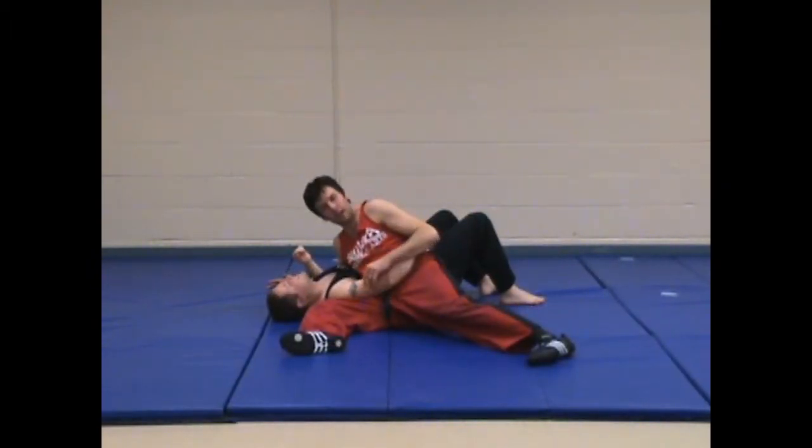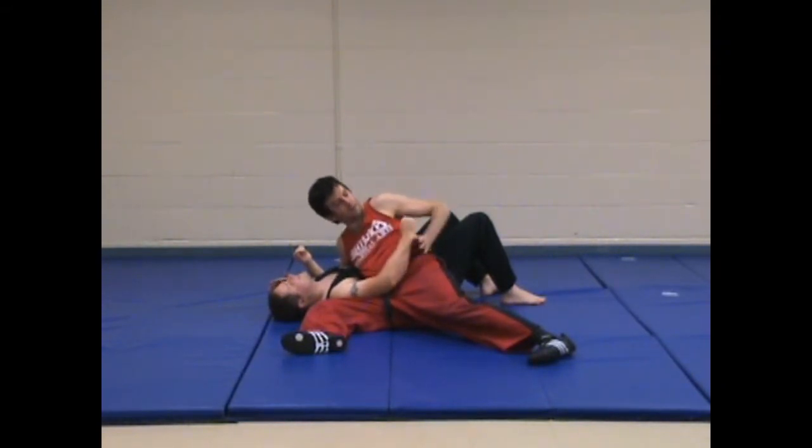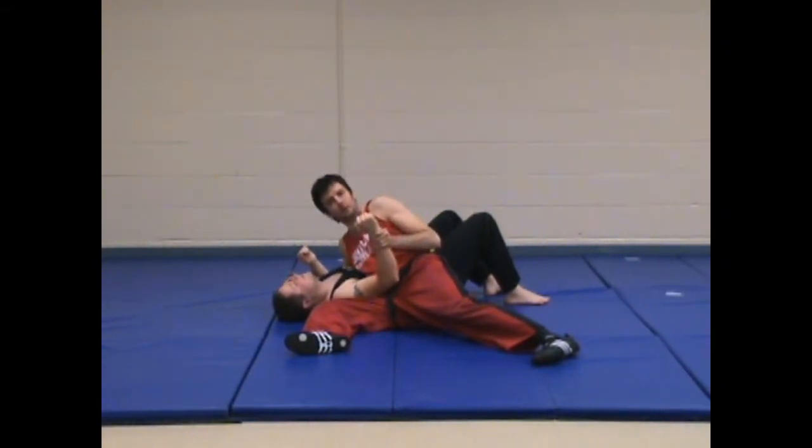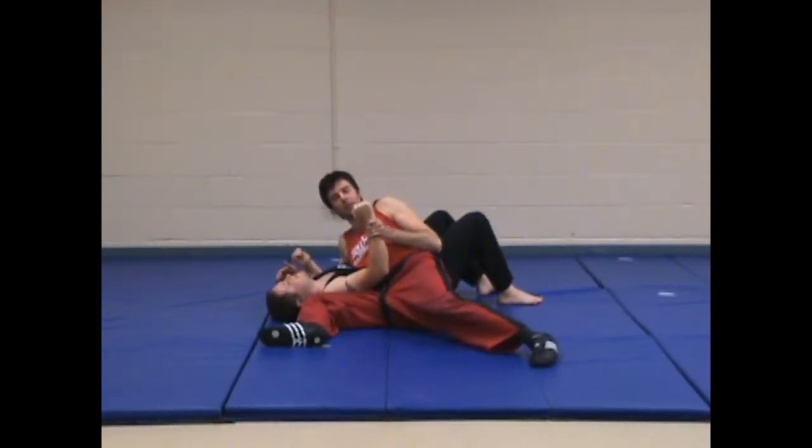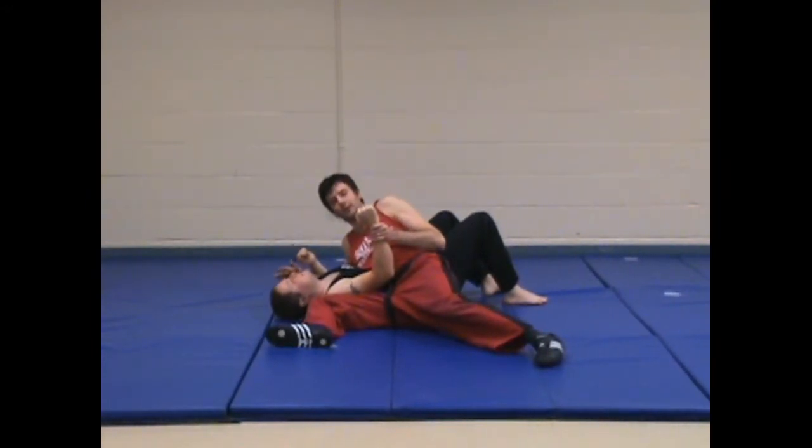So we have side control switch two and we get control — we get wrist control of our partner's arm. From here it's really important that your knee is bang, really snug up against their shoulder. This makes the lock much more painful and much quicker.